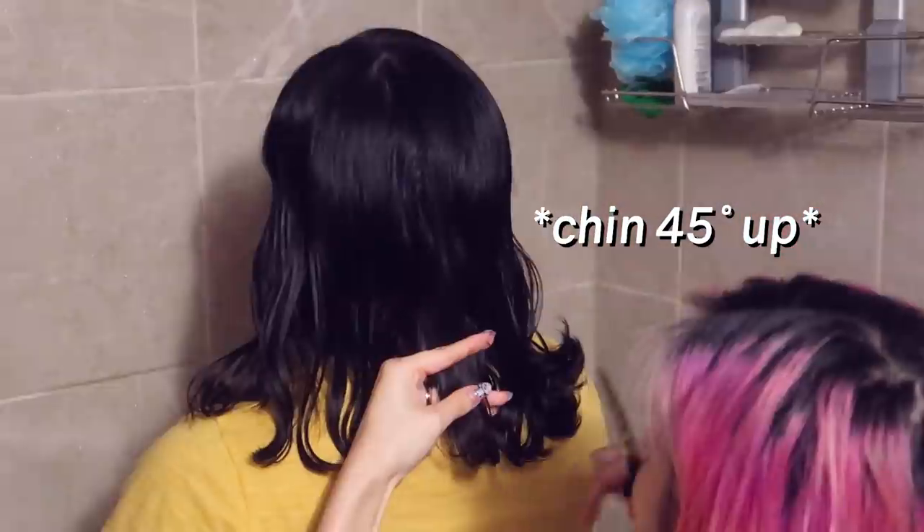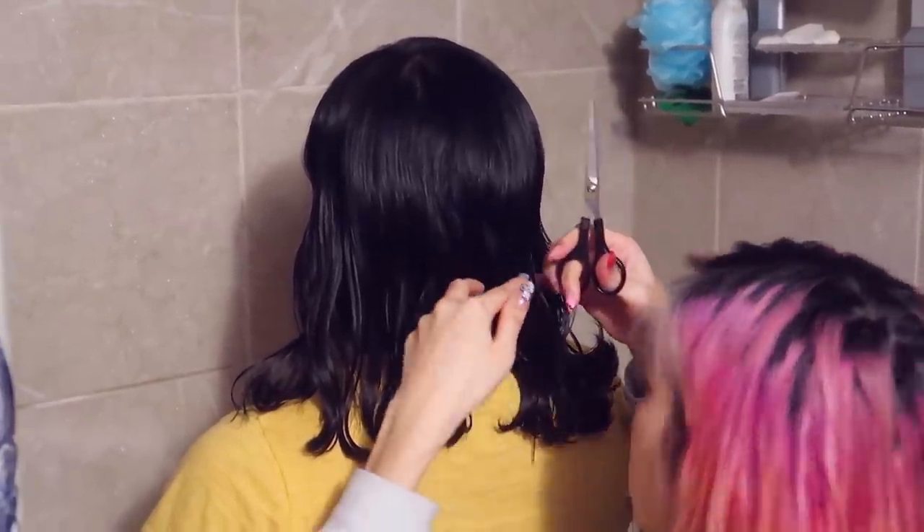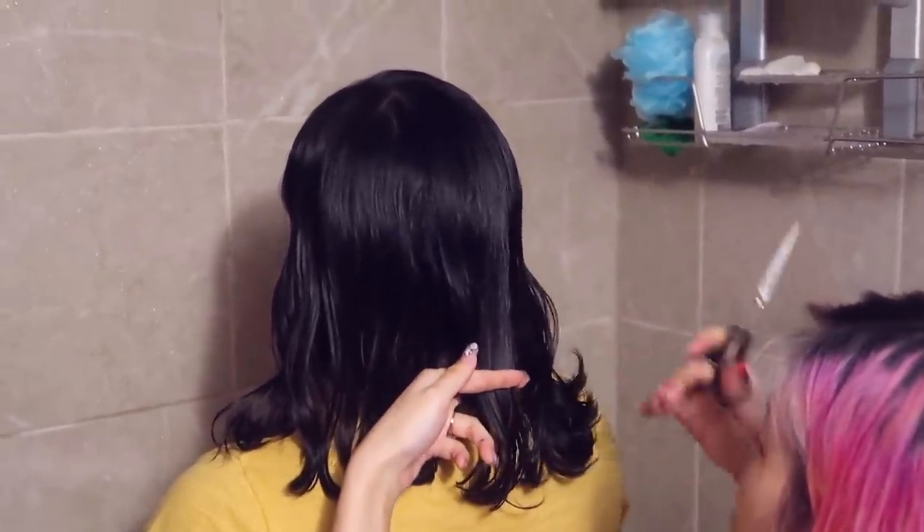I'll tilt her backward and just follow the same line. So simple. Yeah, very simple. Even I can do that. Yeah, even you can do it.